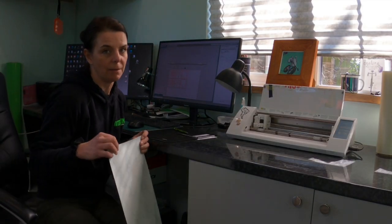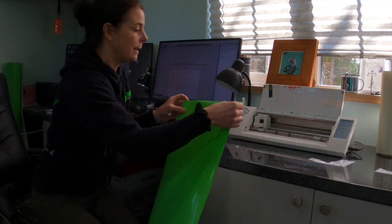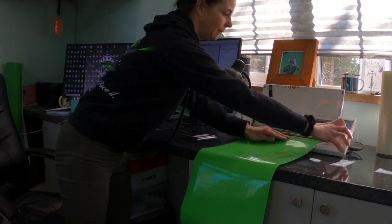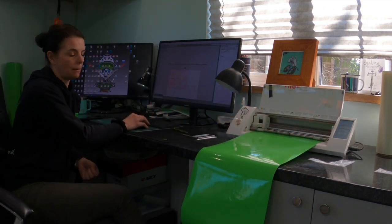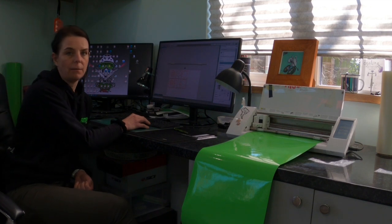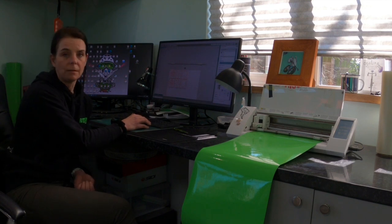Now we're ready to cut, so I load the vinyl into the vinyl plotter. I'll make sure the cut settings are correct for what I'm using — selecting vinyl and for the rose I'll use a speed of 10, a thickness of three, and my blade is set to two. I don't know how other machines vary to ours, but I find this setting works well for this kind of cut.